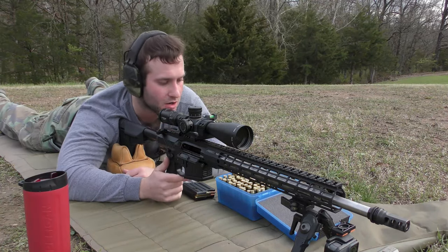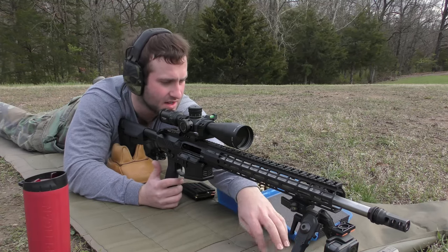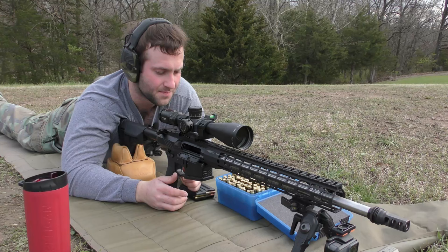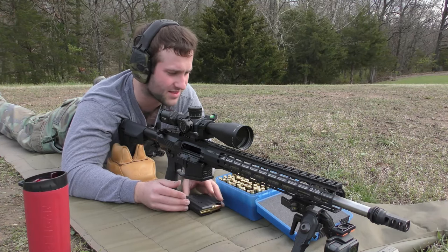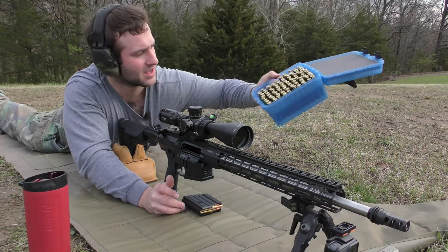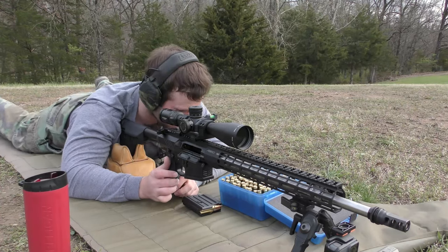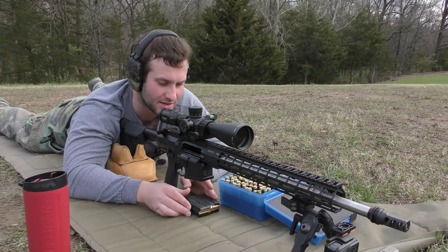All right, so today we are doing some AR-10 stuff. We are shooting .308 Winchester in an AR-10. I loaded up a bunch of ammo a long time ago and I never got to shooting it, to be entirely honest with you. It wasn't even made for this gun, but it's still been laying around. We had 100 rounds loaded, and it was actually kind of challenging to get it zeroed because they weren't grouping all that well.